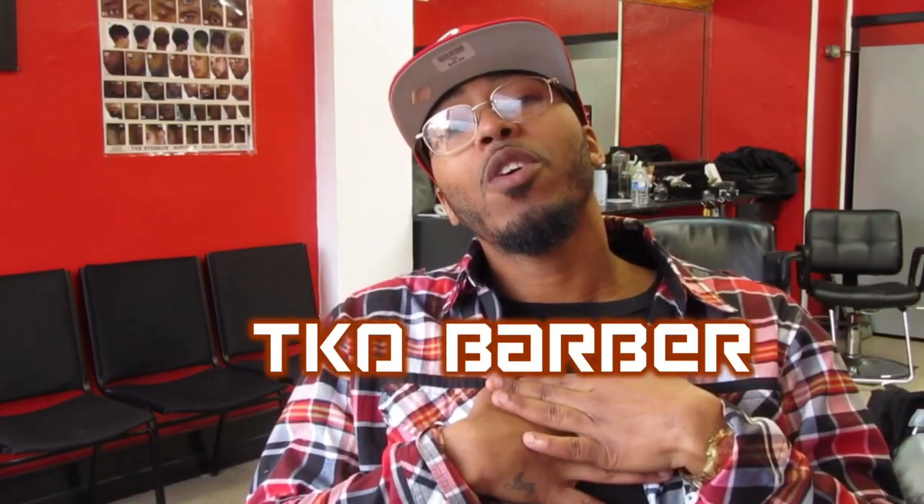What's good YouTube? It's your boy TKO Barber and welcome to my channel. So this is my very first video, and today I was going to hit y'all with this super clean mid-ball fade.